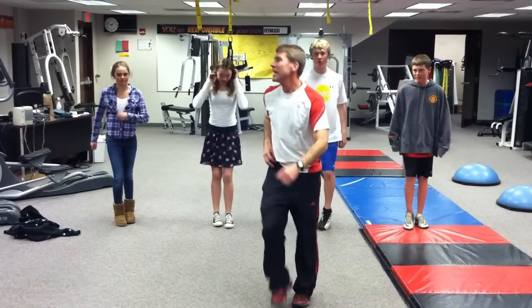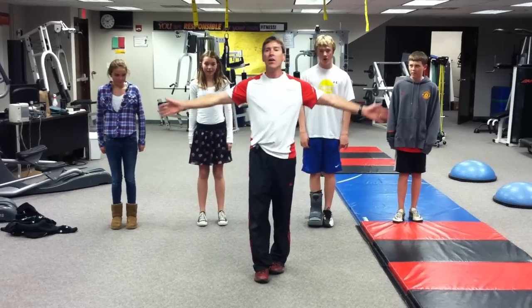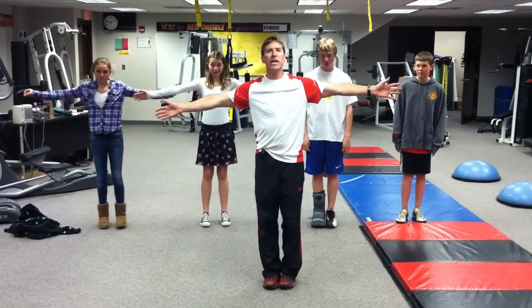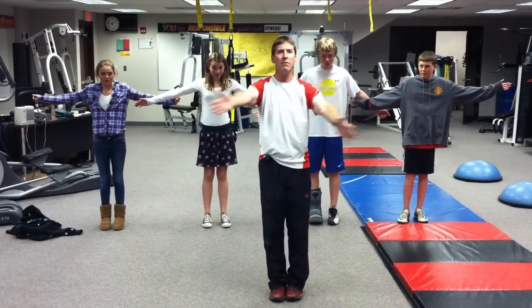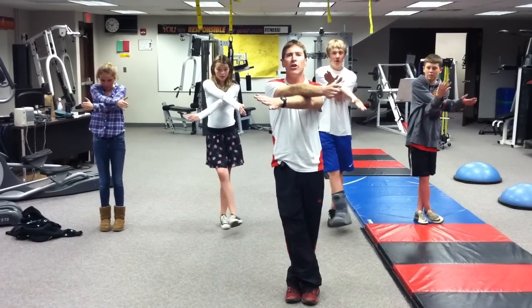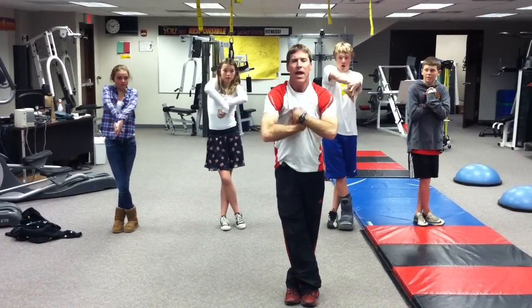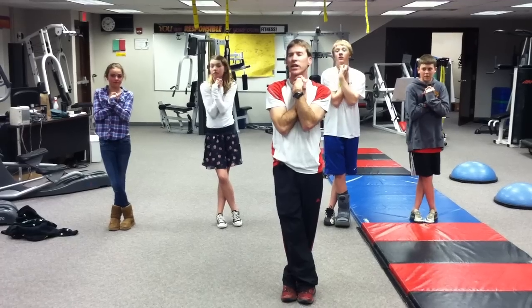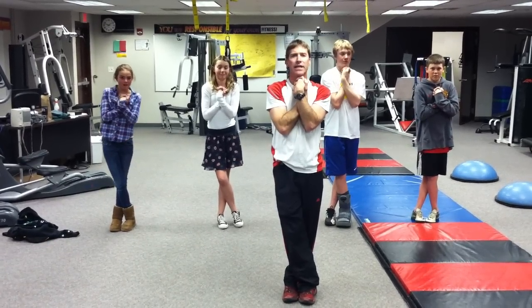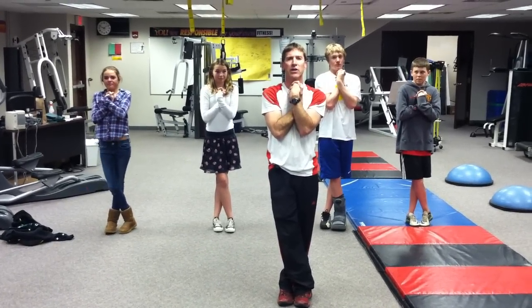We're gonna finish our routine with what we call hookups. Take your right hand and cross it over your left, cross your right foot over your left foot, thumbs go down, interlace your fingers, and bring it right underneath your chin like this. Take some deep breaths.